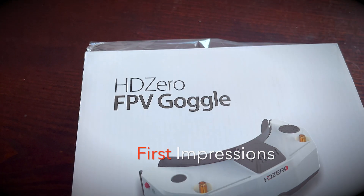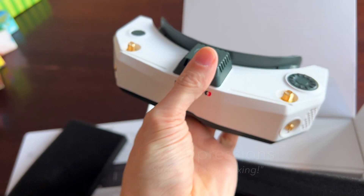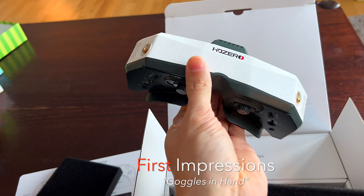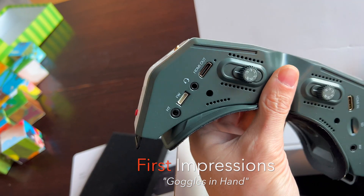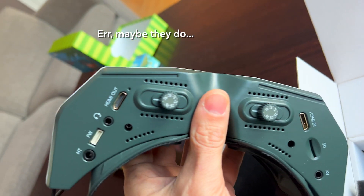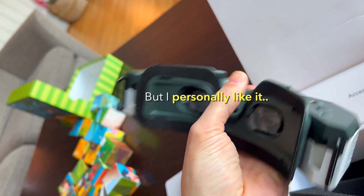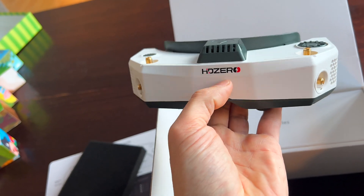All right, HD0 FPV goggles — let's open these babies up. Check it out, that's looking all right. Mine don't appear to be as army green as some of the other beta testers I've seen — maybe a little green tint, but I kind of like it, it looks pretty slick. All in all they've got a nice weight to them, not too heavy but they don't feel cheap.